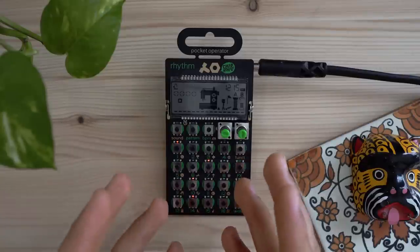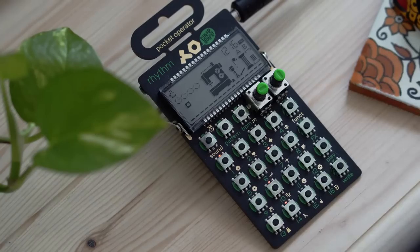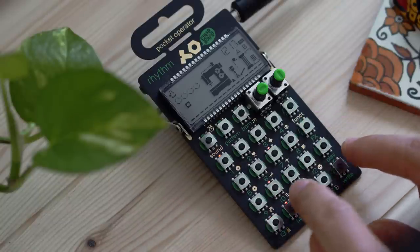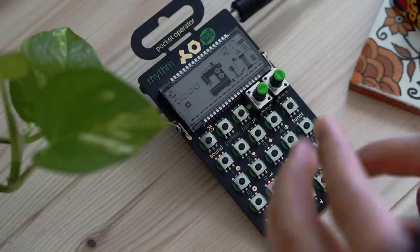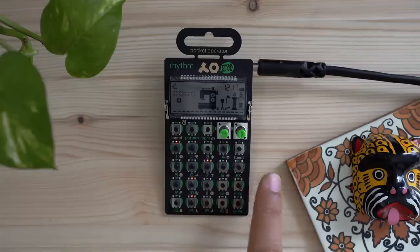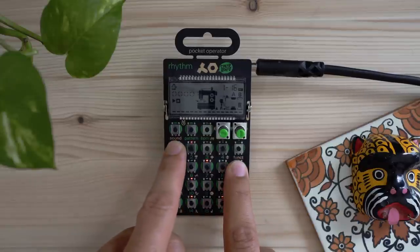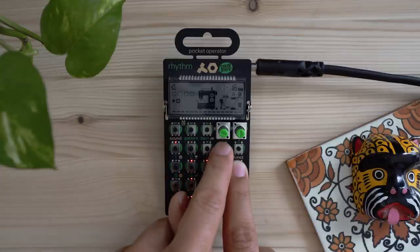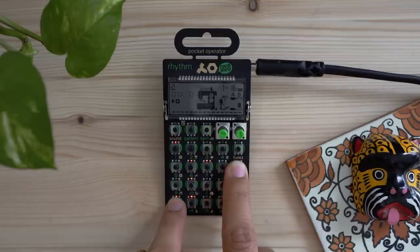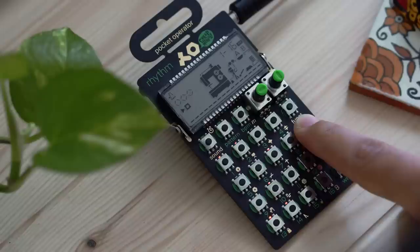Now that you know how to create a pattern from scratch, let's get into some of the more advanced features. One I really like is the effects. You have a total of 16 effects, and what makes the Pocket Operator Rhythm really cool is that you can actually record the automation of turning effects on and off. To turn on effects, hold down the Effects button and cycle through them — there's a delay, a high pass, something like a reverse. To make sure effects are turned off, hold down Effects and let it run through a full 16 steps.